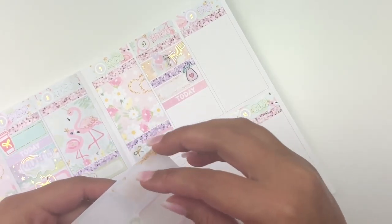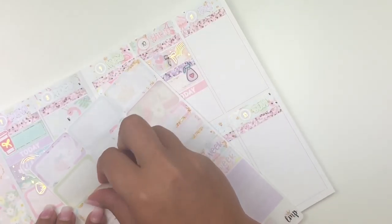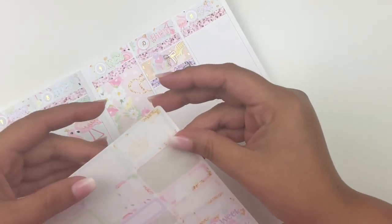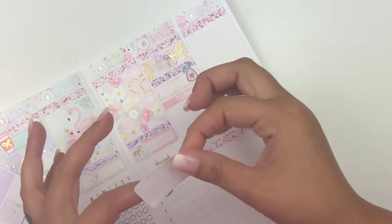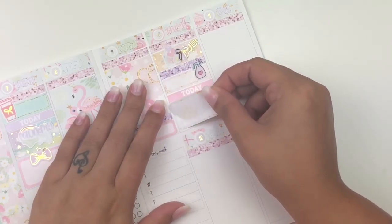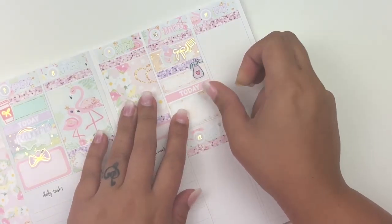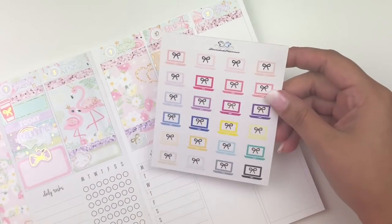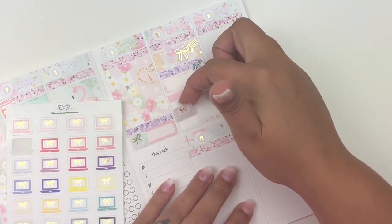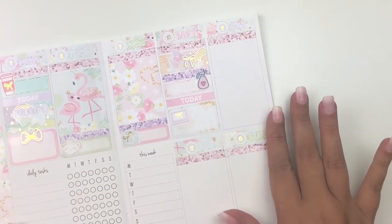I didn't feel like going to the grocery store so I did the order pickup, ordering on my computer. To mark that, I'm using a laptop sticker from Tasseled Planner — the lilac one — and I'll place it in the corner. I'm hoping I'll be able to write that in, and if not I'll move it.